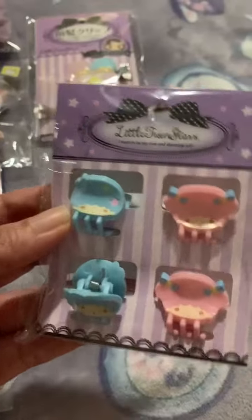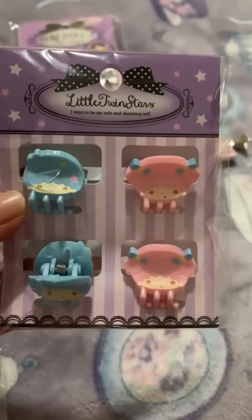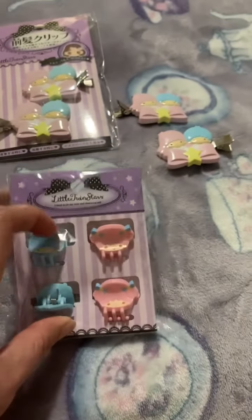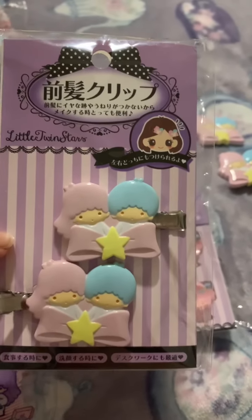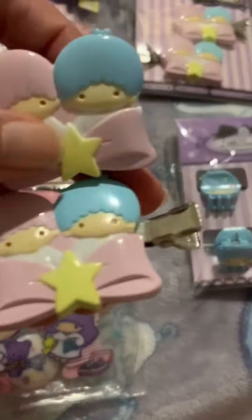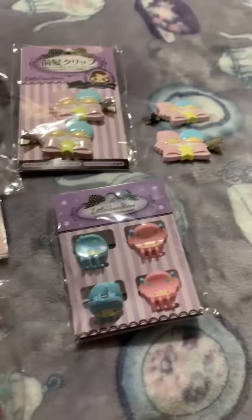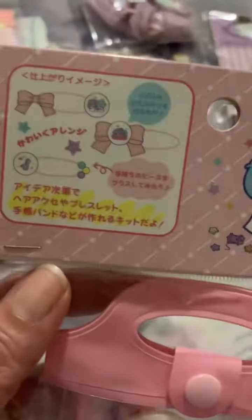So this is my hair clamp — a small hair clamp, that's Kiki and Lala. I've used this once, it's so tiny but it holds my hair. Then I have these hair clips — I'm using this one at work and I like it so much.